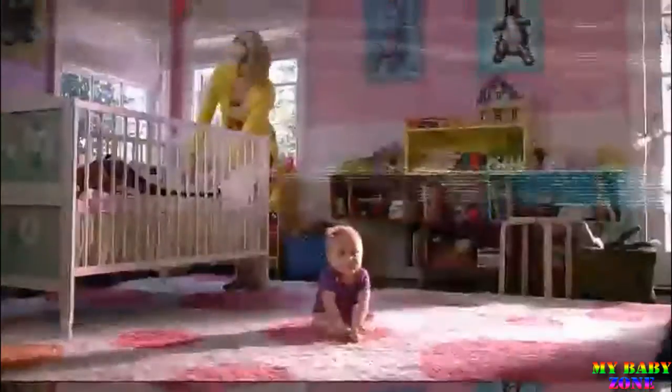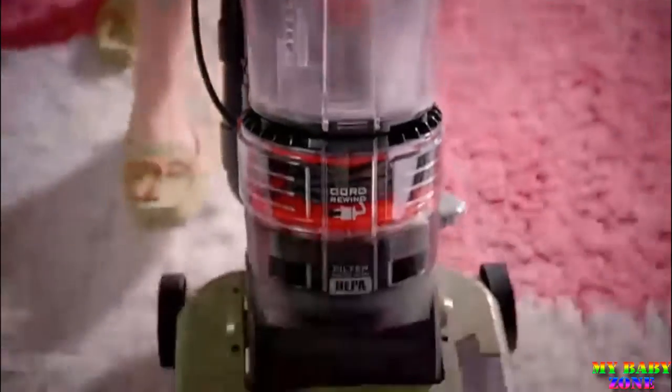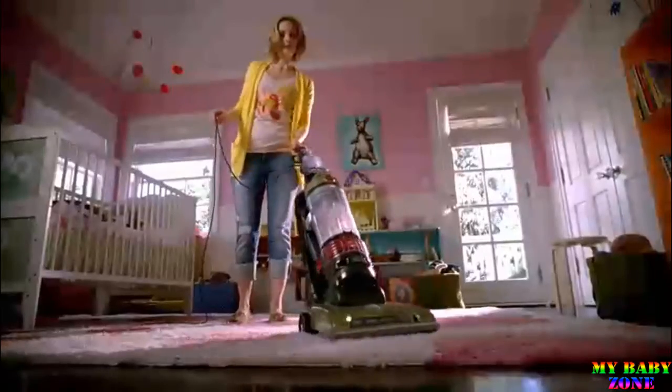Let's rewind. With the Hoover T-Series Rewind, it's lightweight, easy to maneuver, great on all floor surfaces with no loss of suction. Really get the dirt off the floor with more channels of suction. That's patented wind tunnel technology.